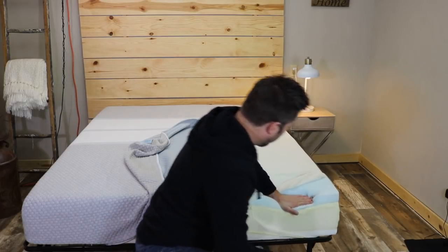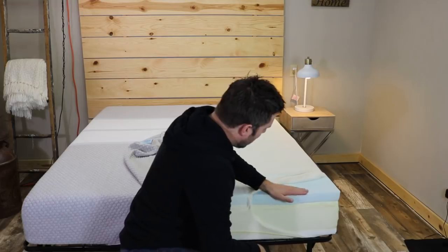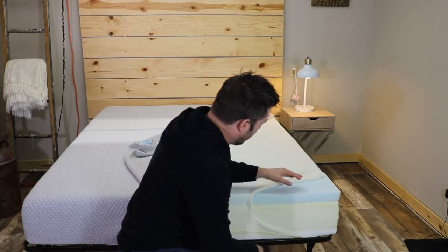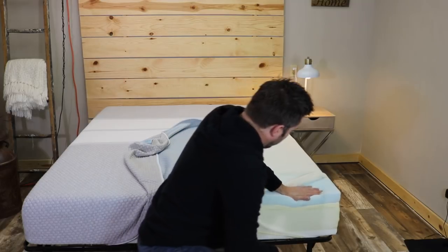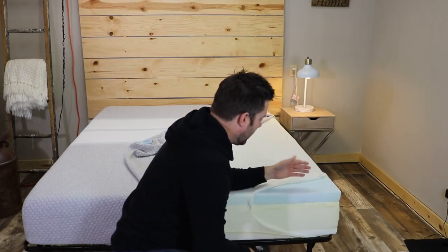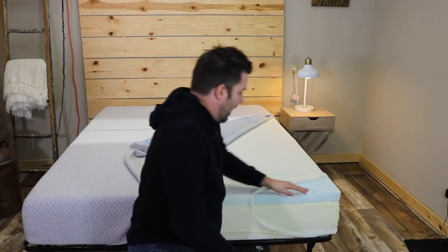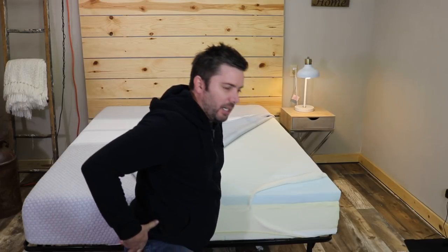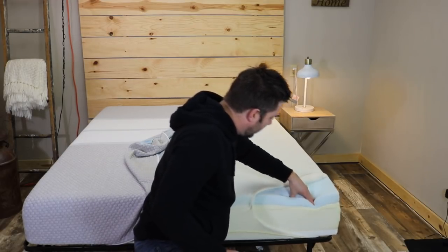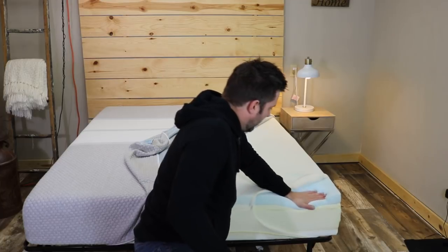That top two inches is a cross between memory foam and latex in terms of foam response. When you push down it responds faster than memory foam, but not quite as fast as latex. It provides very good body conformance and pressure relief, and it's temperature neutral so it won't trap heat. You still get the contouring and pressure relief of memory foam without as much of a stuck feeling, and it's not as bouncy as latex. It provides very good motion reduction and pressure relief.